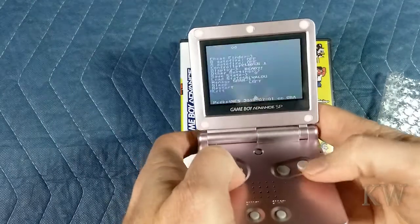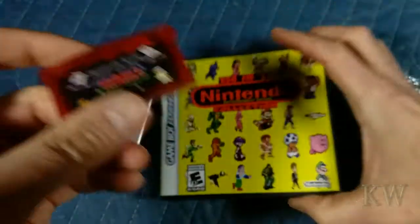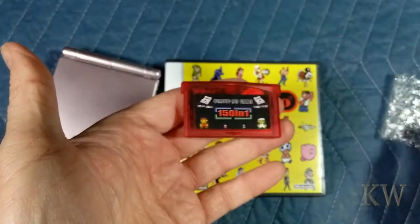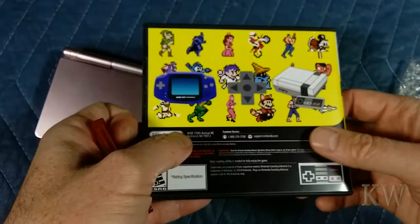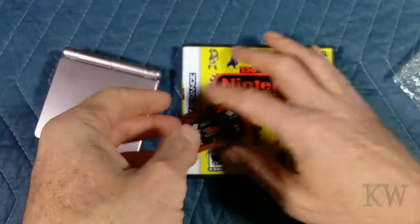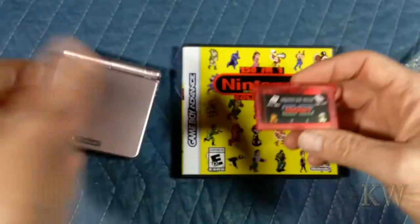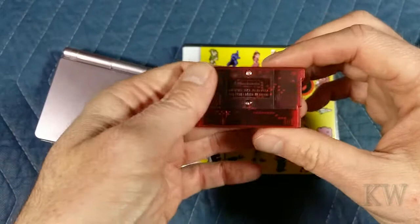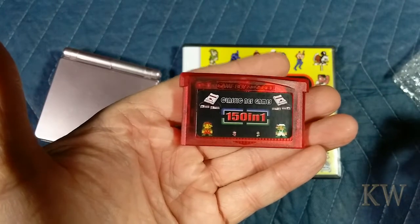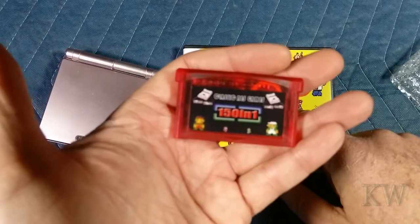You get the idea — I suck at it. But it is definitely a neat little cartridge to get. Especially if you like the NES stuff and you want to play your NES games on your Game Boy Advance, the portable. I think this was maybe 20 bucks — pretty good deal for what it is, and you get the little case. So if you put it in your collection with other games, you can just jam it in there. I don't think there was any price difference between the cartridge alone and the cartridge with the case, so definitely worth the value. That was just a quick walk-through to show you what it looks like for the 150 in 1 Nintendo Entertainment System collection. Get yourself a copy. Have a great day.